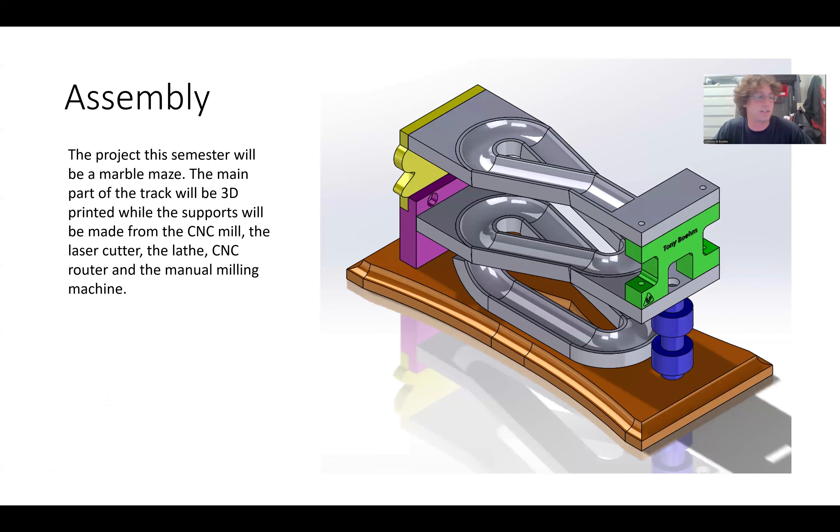This is the assembly — this is my version, which never got made — and this is an example from a student who has a pretty similar base plate design. It's a marble maze, and basically you have to make it with all these different components. The functionality is supposed to be able to send a marble down it. The 3D printed part is the serpentine one; the support pillar is CNC mill; the laser cutter part, the manual mill part, the lathe part, and the base is from the CNC router.